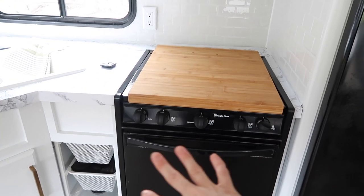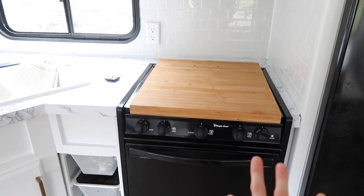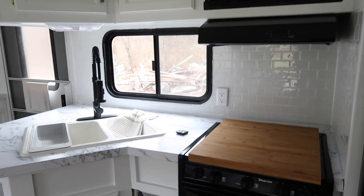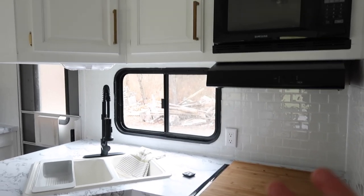It does have an oven. It's not huge, but it's definitely workable. And I'm just so thankful for all of it. I love absolutely everything in here.